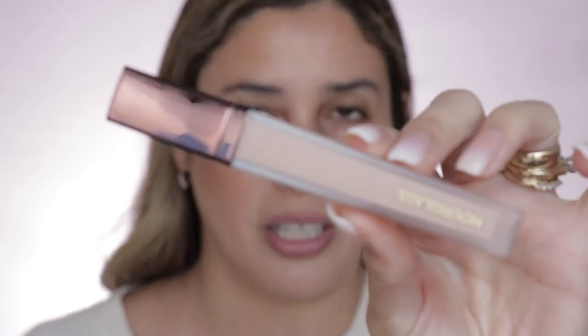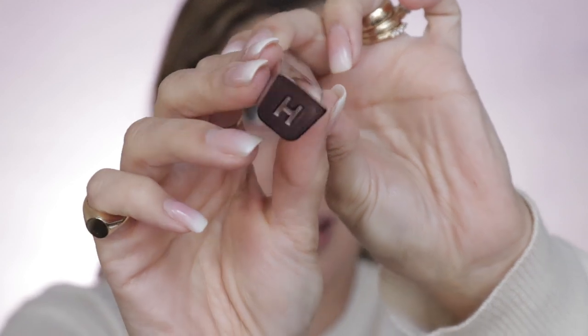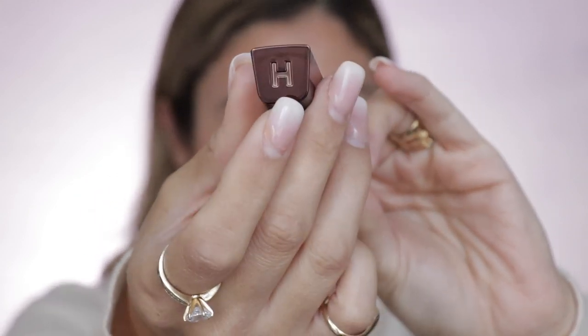The packaging is similar to their new lip glosses — I really like it. It's frosted with the Hourglass logo, just the 'H' right there. I've read that this is full coverage, which interests me.